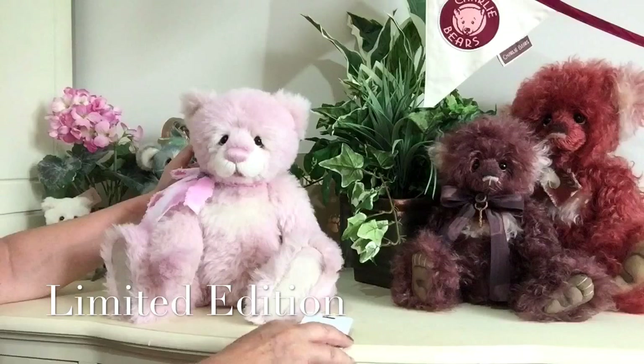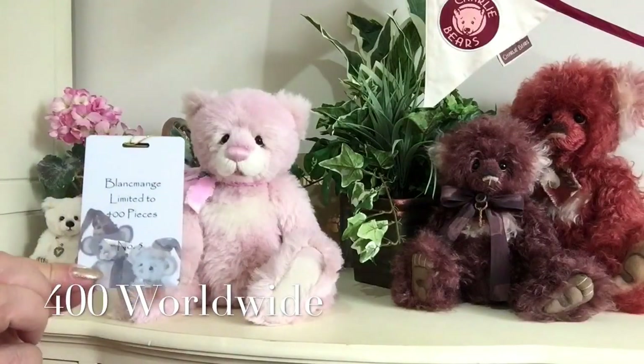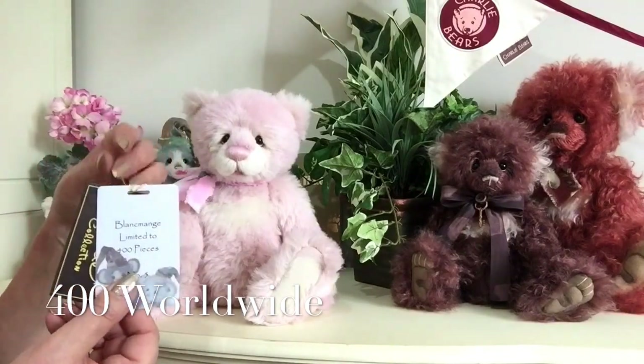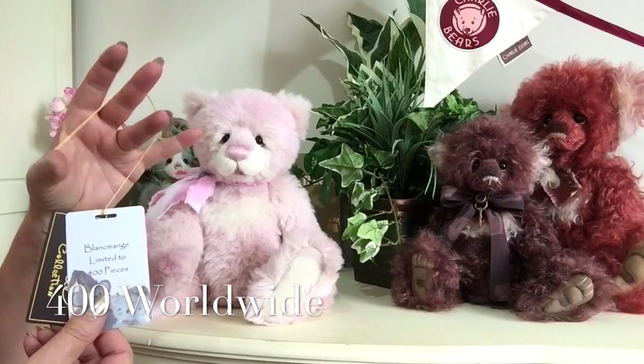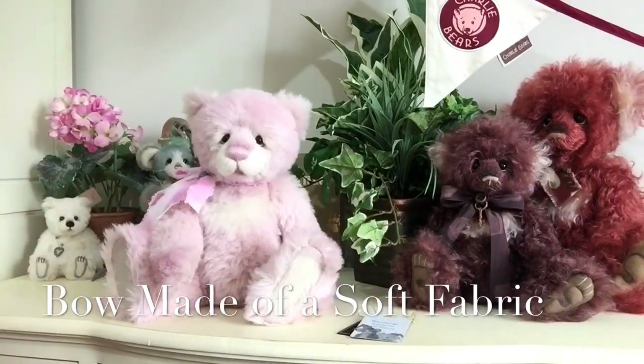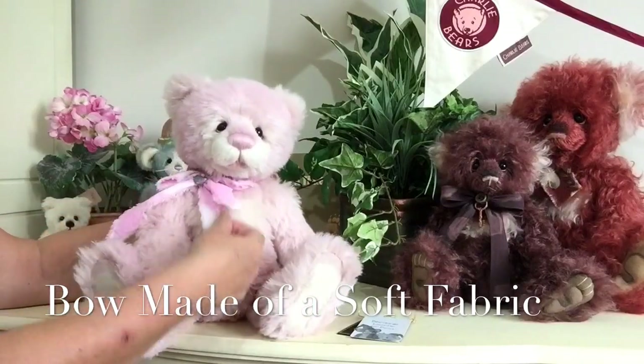She is a limited edition and there'll only ever be 400 of her worldwide. She'll come with a tag that shows she is a limited edition, which will come around her neck. But you can always take that off for safekeeping.